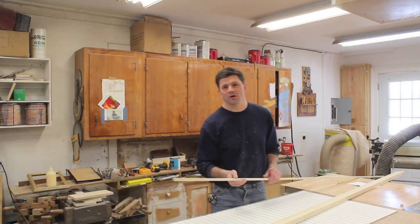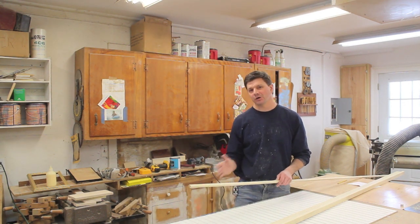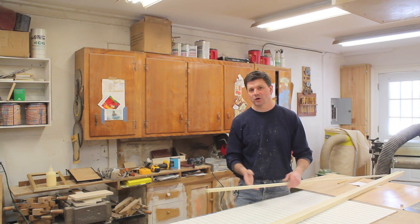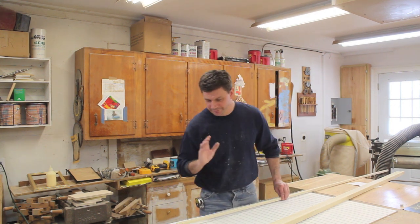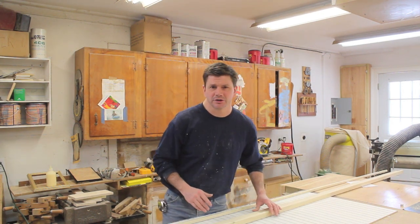I finished making all the molding and now I'm ready to start installing it. Generally I like to pre-prime the molding before I install it, but I just don't have the time because we're using the kitchen as I'm working on it and I'd like to get out of there by about five or six o'clock tonight. Before I go inside, let me show you the molding I made and tell you the router bits I used.